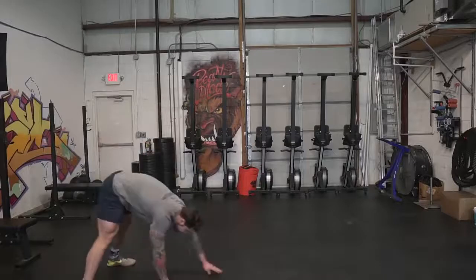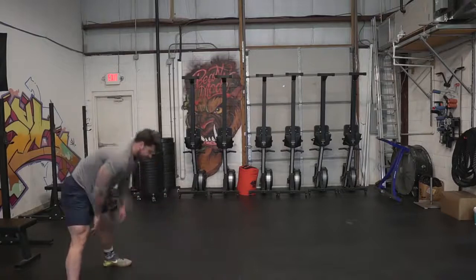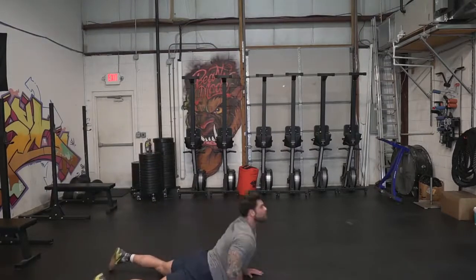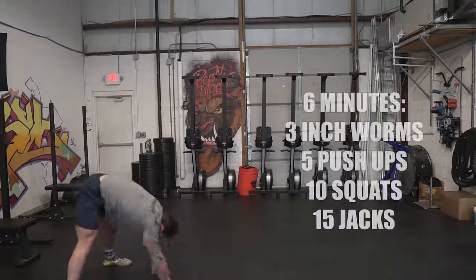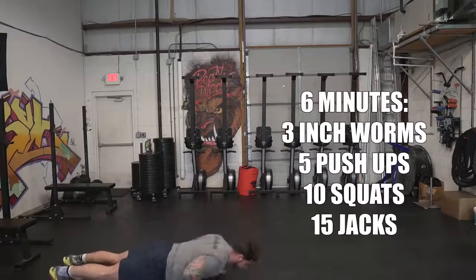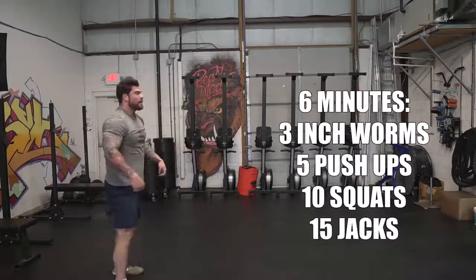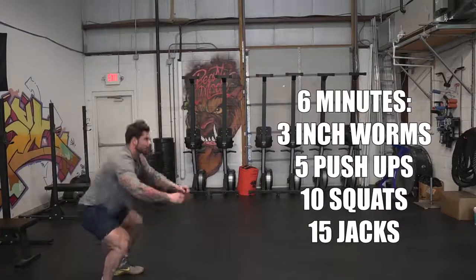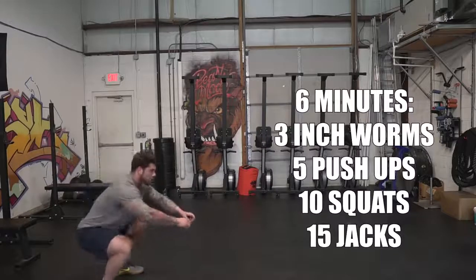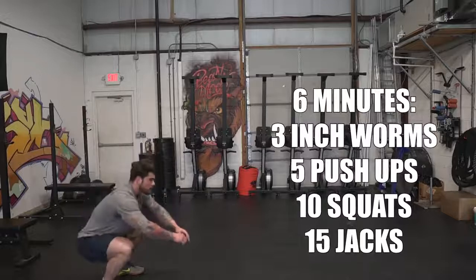The first exercise is just an inchworm to a hip stretch. I really like doing these to get blood flow throughout the body; it feels really good and sets the tone for what we're about to do. Do three reps of this. From there, we move on to pushups — we're gonna do five pushups. If you're more advanced, you can do anywhere from five to ten. If you're not great at pushups, feel free to go to your knees or modify however you need to. The next movement is a typical bodyweight squat — ten reps. As you warm up more, you can turn it into a jump squat if you'd like.